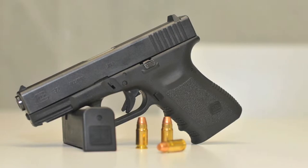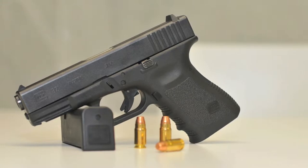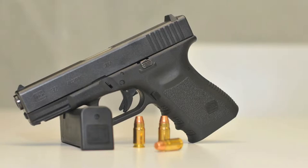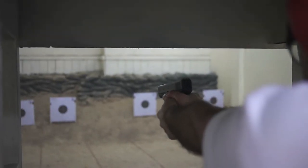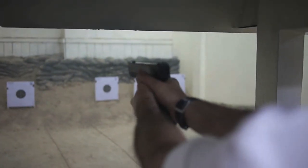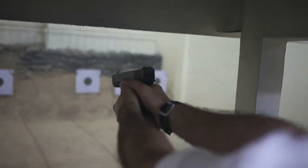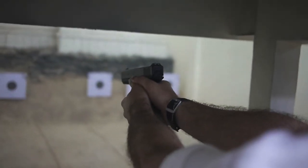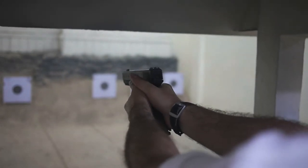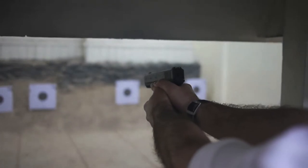A Glock 17 foi a primeira arma de mão feita de plástico, polímero. Este facto permitiu-lhe ser muito mais leve que as suas concorrentes, tendo maior capacidade para munições — 17 face às 15 que eram standard na época — e uma fiabilidade próxima da perfeição. Ainda mais impressionante é o facto de ter sido desenhada por um engenheiro que não tinha experiência nenhuma no desenvolvimento de armas de fogo. A sua especialidade eram os polímeros sintéticos, por outras palavras, o plástico ou tupperware.